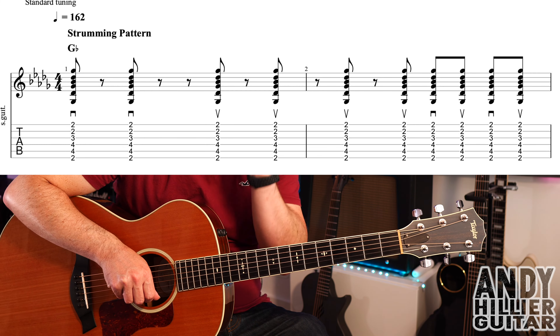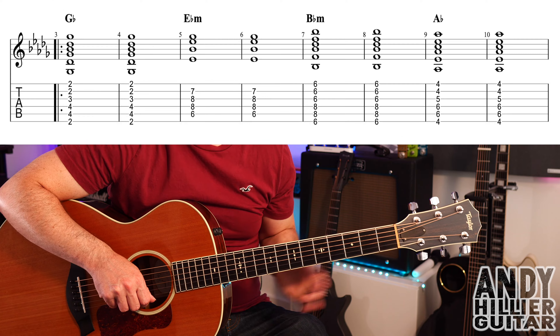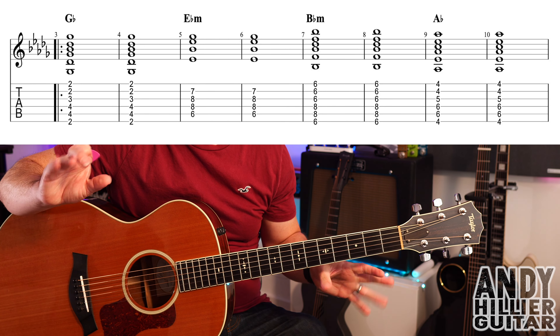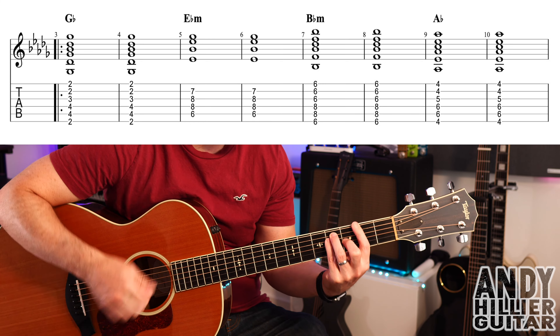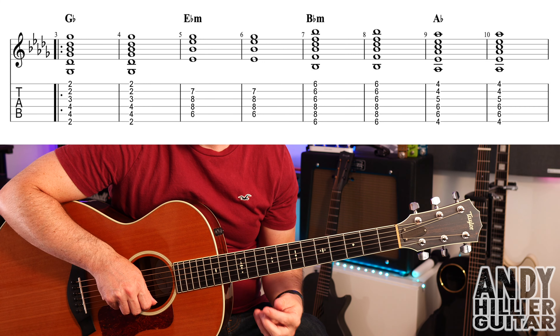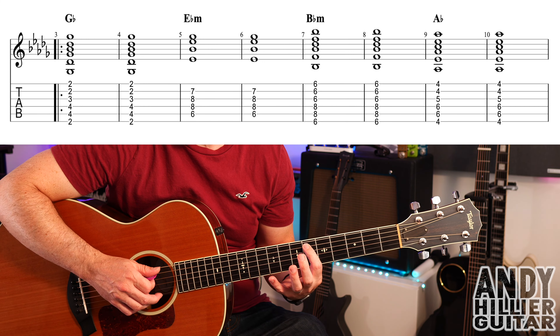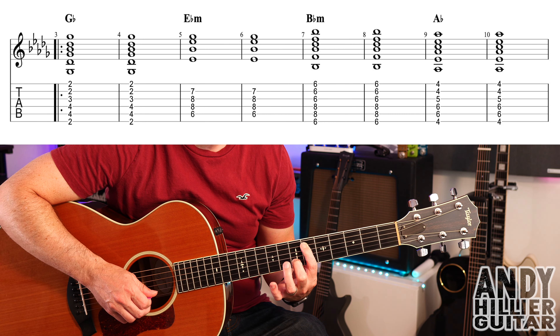Let's learn the rhythm, the strumming pattern. It's going to go down, down, up, up, up, up, down, up, down, up. And make those first five hits quite staccato, quite short.